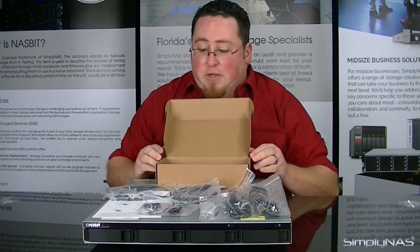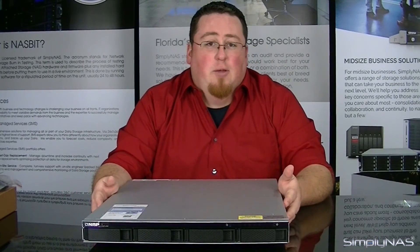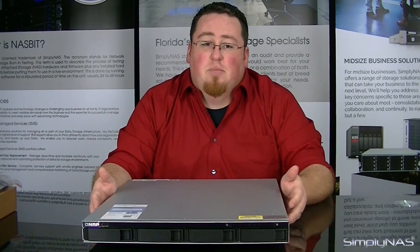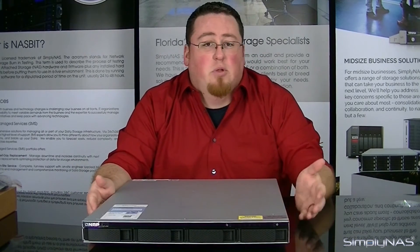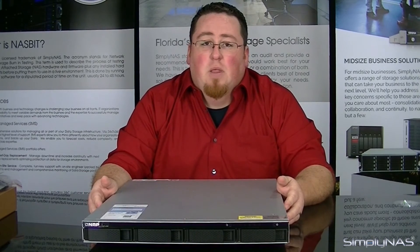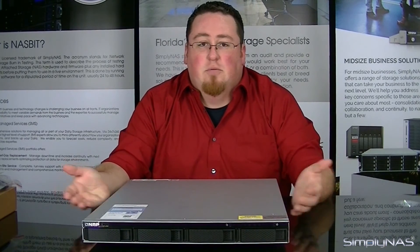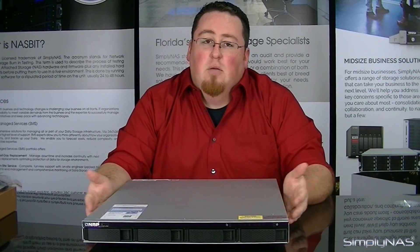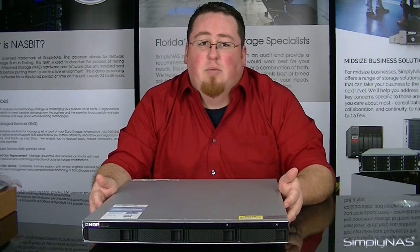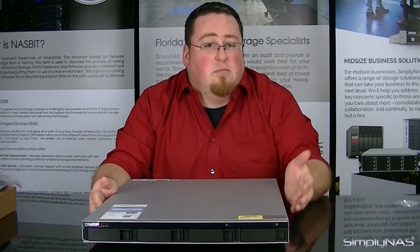Now that we've covered all the information about this device, that concludes the video for the QNAP TS-463 URP. If you have any questions, please feel free to leave them in the comments section below and we'll answer them as quickly as possible. If you liked the video, please hit like. If you want to keep up to date with our new videos and new devices coming out, go ahead and subscribe. You can also reach us by email at sales at simplynest.com. Thank you very much for watching — see you next time.